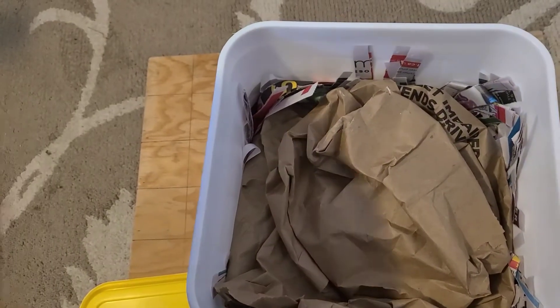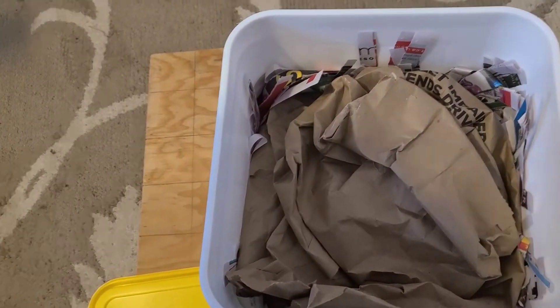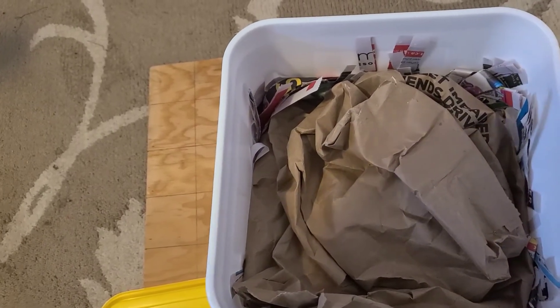These bags — I am not going to rip them. I'm going to keep them to use them for top covering for the worm bins.